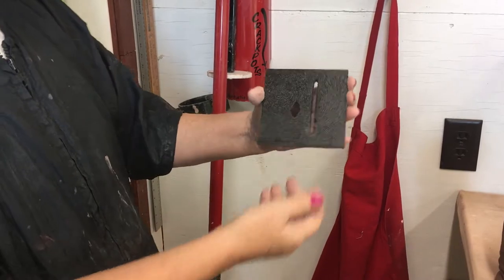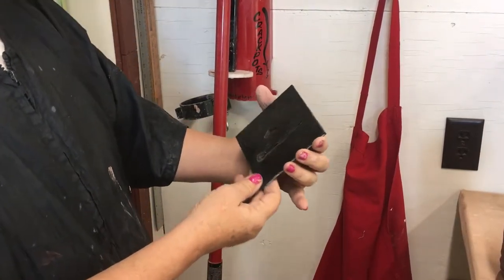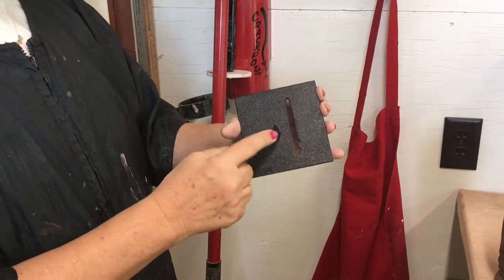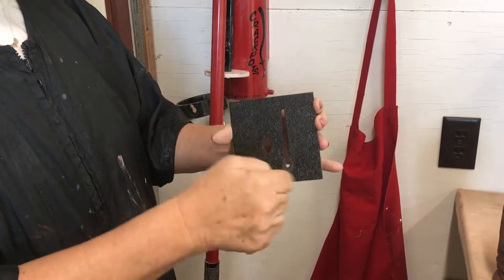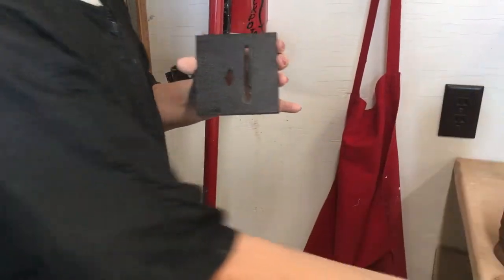Today we'll be demonstrating how to use the mug die. It makes an entire mug — there's the handle, there's the sidewall of the mug, and then you'll just need one small slab that you can roll by hand or with a slab roller.